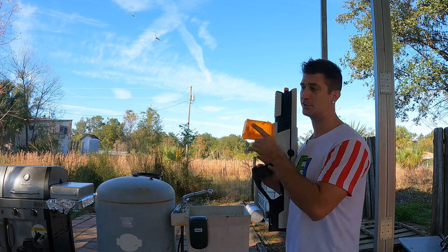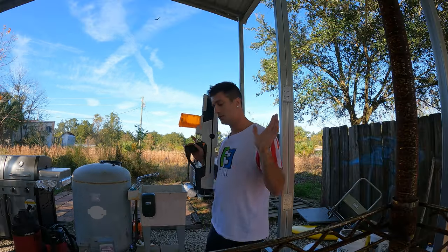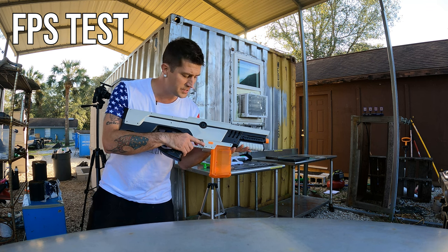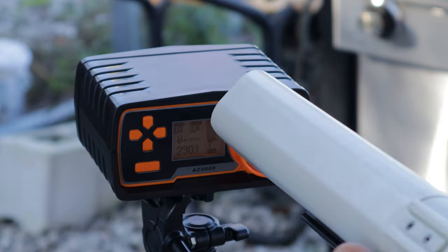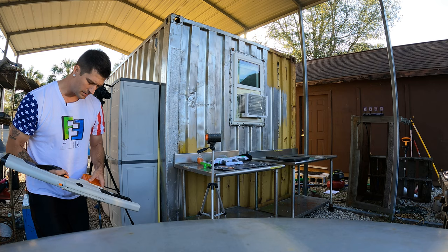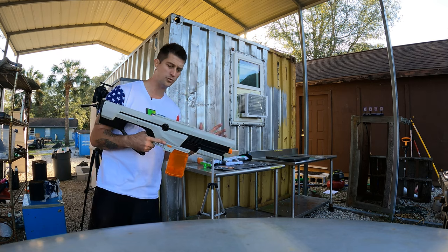Moving on to the FPS test on the Unlocks four-in-one. Readings came in at 209, 230, 214, 204, 195, and 202 FPS — consistently over 200 FPS, which is solid performance.